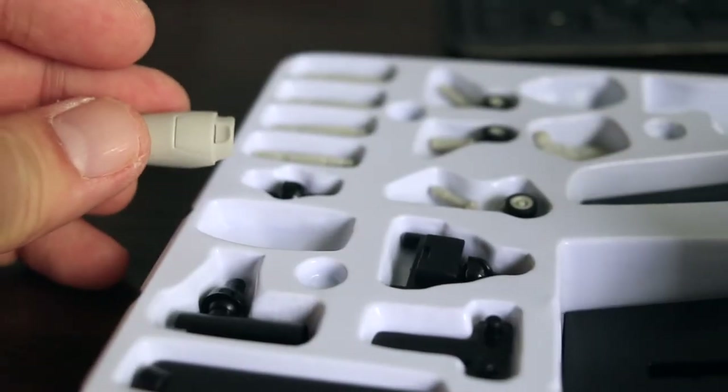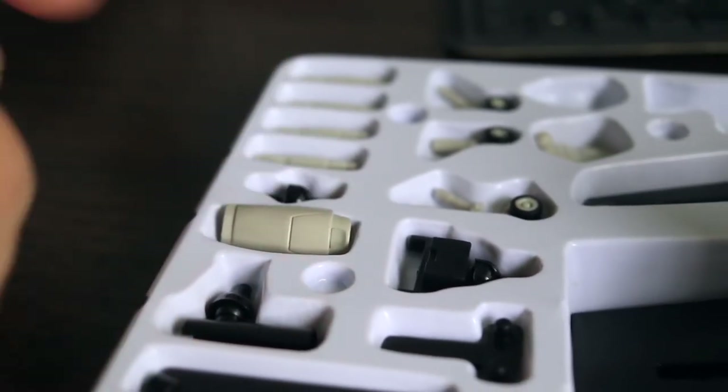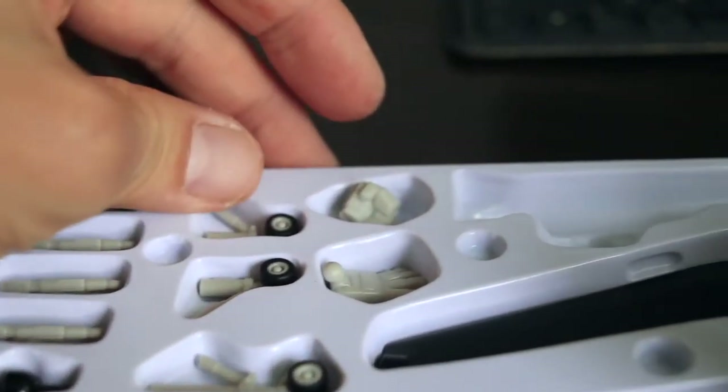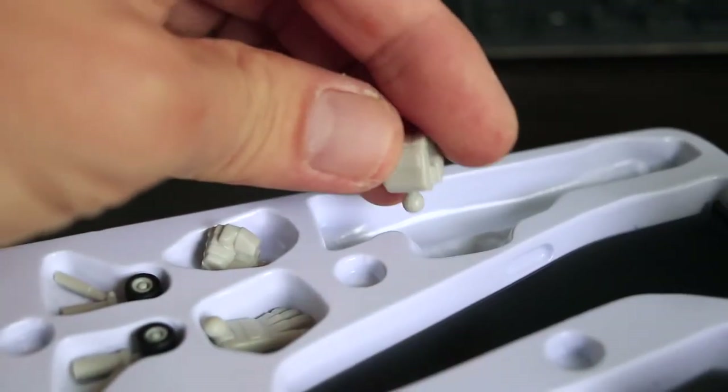Make sure you keep the accessories securely, not only to continue to transform the VF1J to the other modes, but also just in case you want to resell this 10 to 20 years from now.